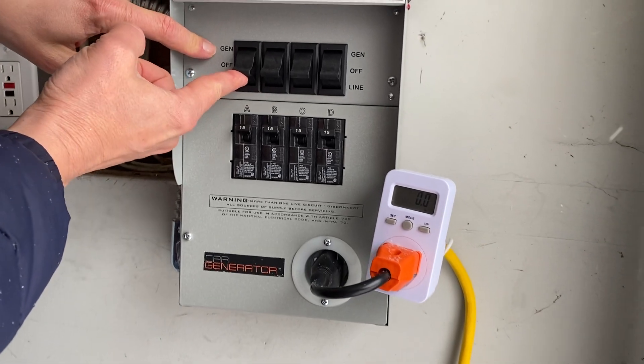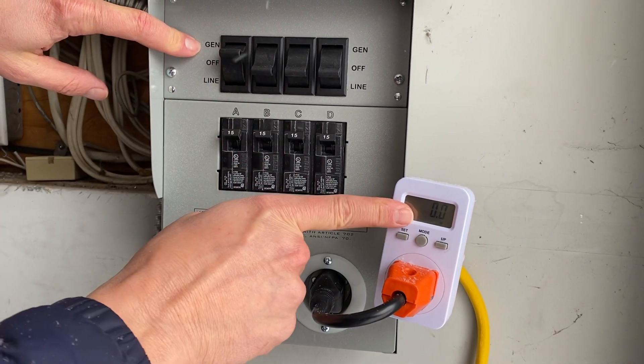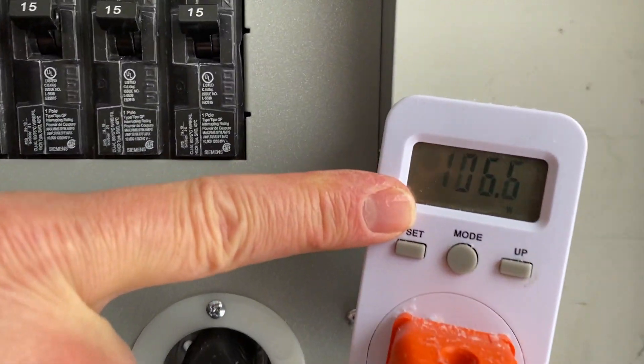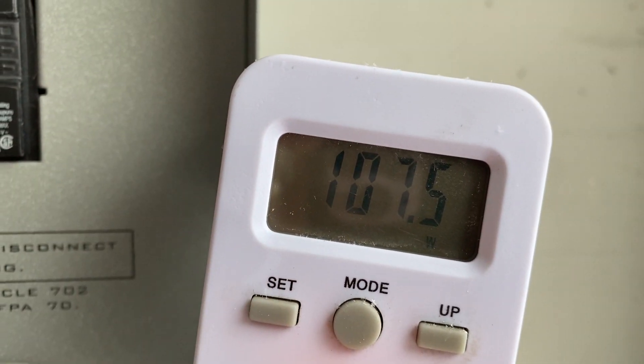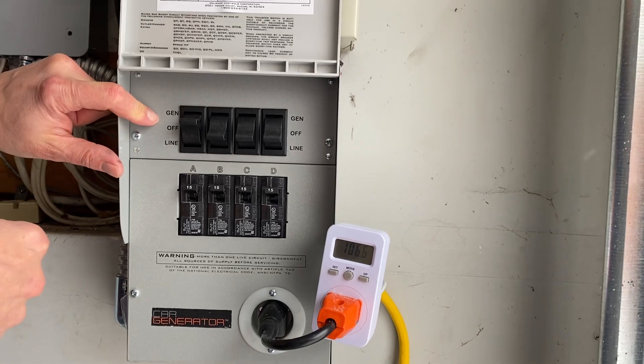In this case this one is the furnace, so watch the power meter. We'll see on here — now the furnace is running and it's showing 106 watts, which is what the furnace is using. This is a home gas furnace.